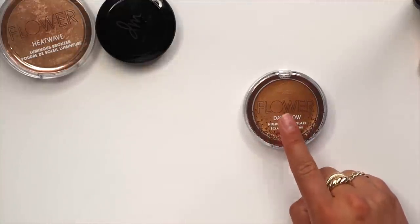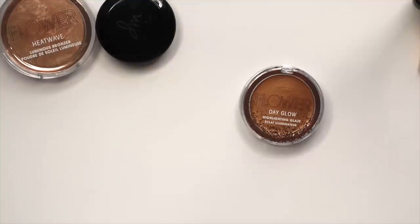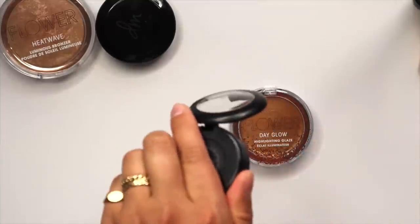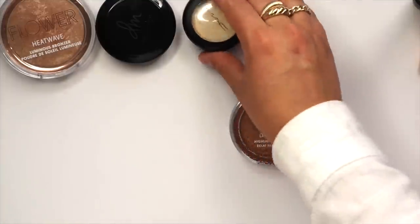I'm going to replace the Flower Beauty Day Glow Highlighting Glaze with the MAC Pearl Cream Color Base, just to switch it out. It's just a really pretty, natural highlight that goes with anything right now, so I'll bring this one.